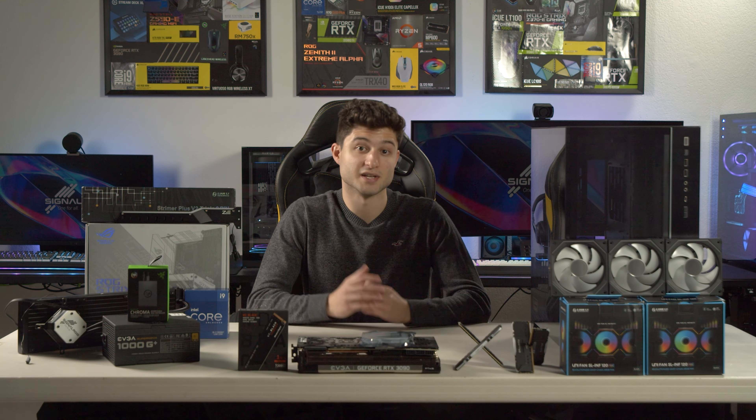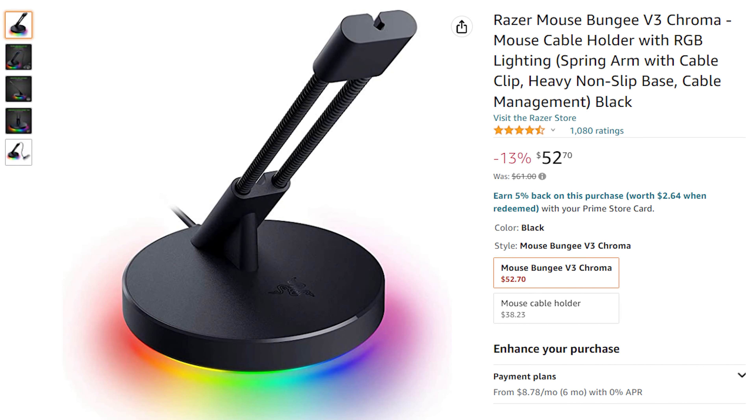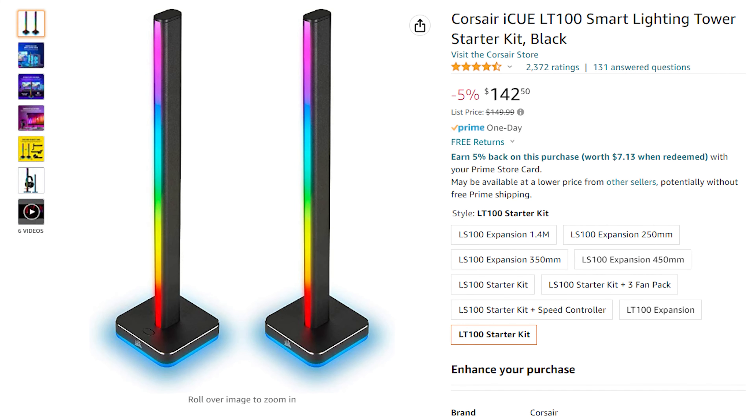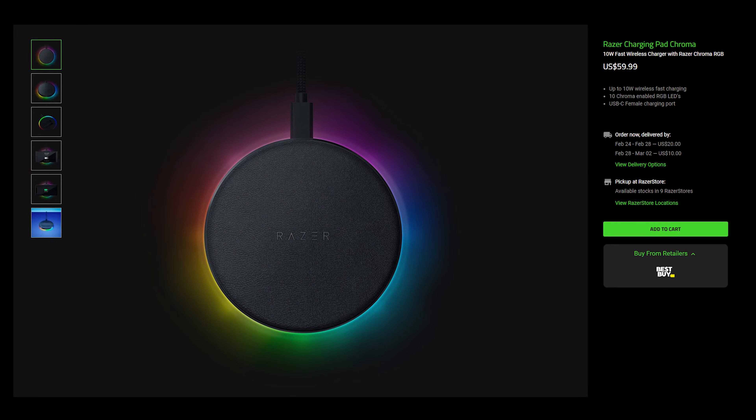That covers all the essentials, but here are some other products you might find interesting. If you want a mouse bungee, the Razer Mouse Bungee V3 is the perfect addition. For streaming or recording audio, SignalRGB supports the HyperX QuadCast S and the Roccat Torch microphone. If you still want even more RGB, Corsair's LT100 lighting towers are a great way to add more flare to your setup. And if you have a device that supports wireless charging, Razer has an RGB charging pad for that too.